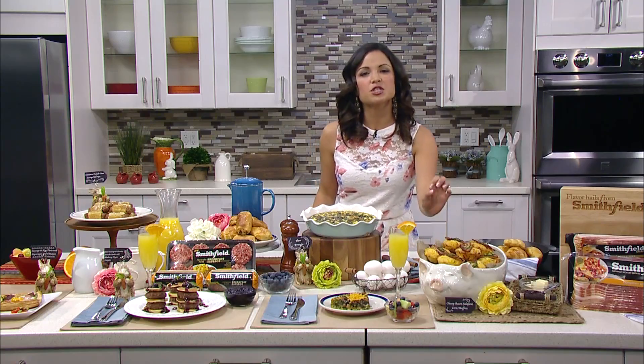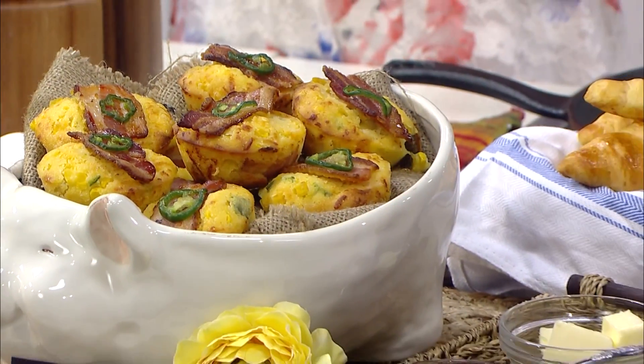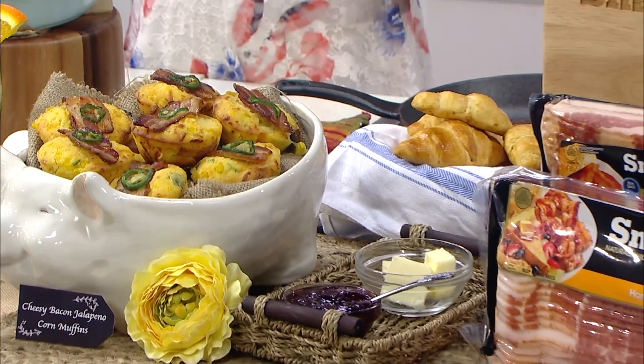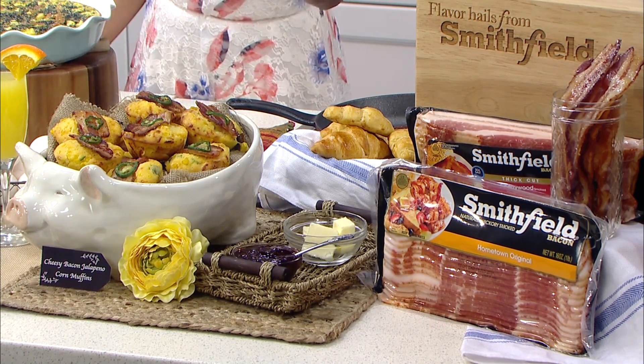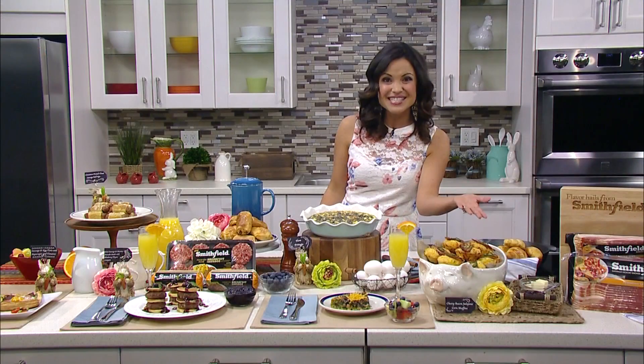We have this recipe for cheesy bacon jalapeño corn muffins with that spice from the jalapeño and some smokiness from your Smithfield hometown original bacon. You can set that out with some butter and jam so your guests can customize.